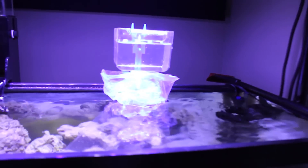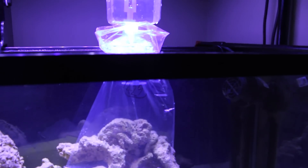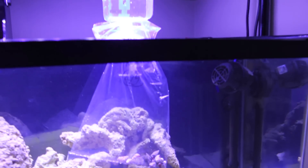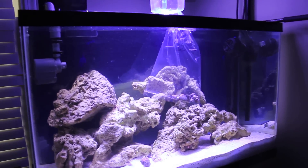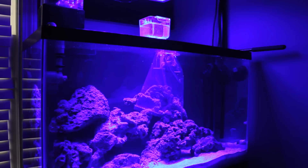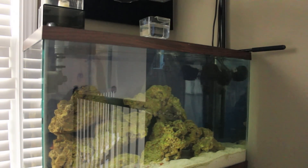In a minute I'm going to turn the lights off. I have water dripping into there, the bag is still hung, and it's acclimating all of the cleanup crew to my water conditions. The next step is to turn the lights off and leave them off for about 15 minutes or more. I set the drip so that it will take about 15 minutes for all the water in the cup to drip into the bag.